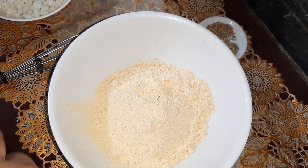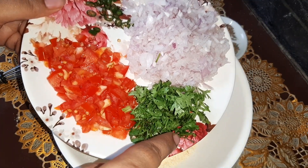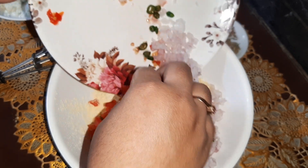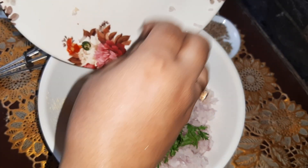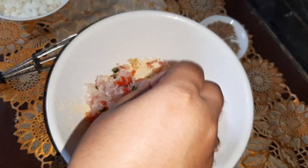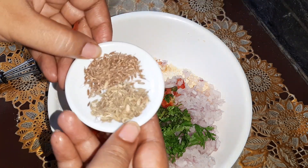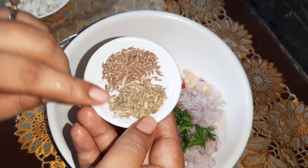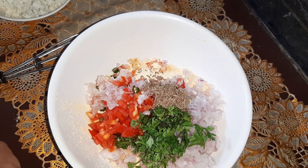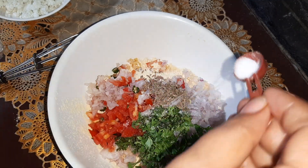After crumbling the paneer, I'll keep it aside. Now I have taken the besan. I will add all the ingredients — that is onion, tomato, coriander leaves, green chilies — everything into this besan. We'll also add the fennel seeds and the cumin seeds, that is the jeera and the saunf, and we'll add salt as per taste.